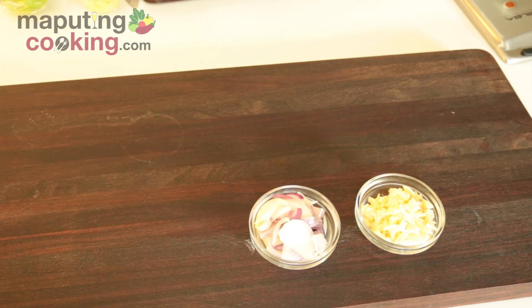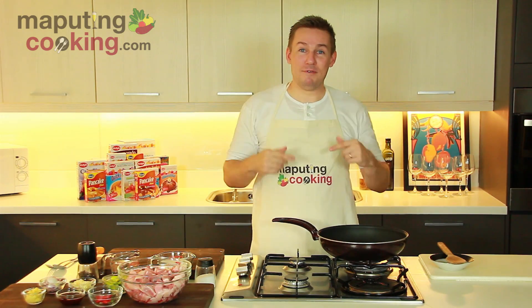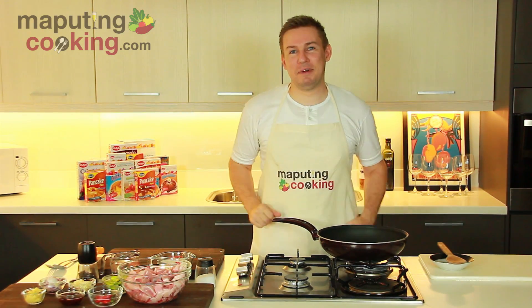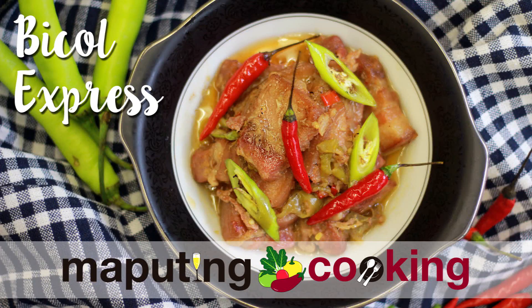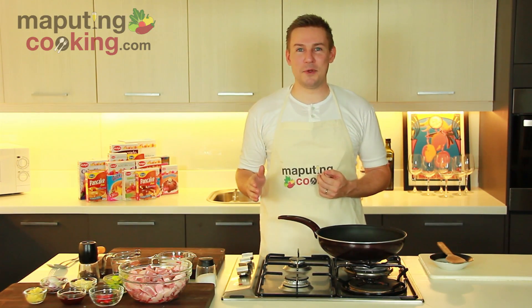Bicol food for me has always been probably my favorite part of Filipino cuisine. And today we're doing my favorite, your favorite — it's Bicol Express time. Welcome back to the Maputing Cooking. We're bringing you food and fun from the Philippines with me, Chris Urbano.